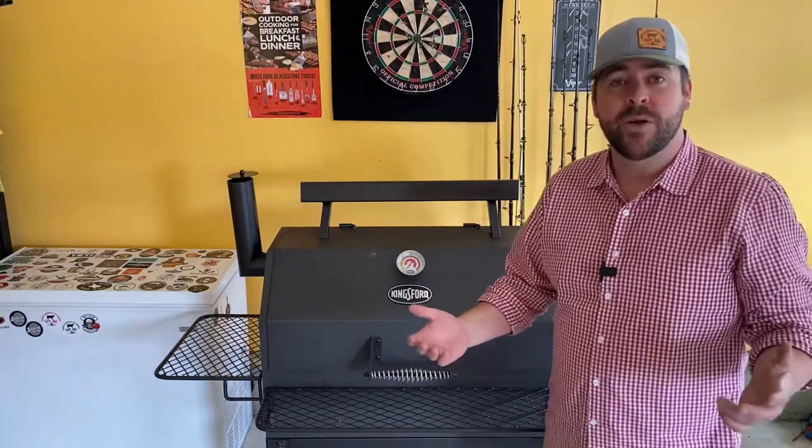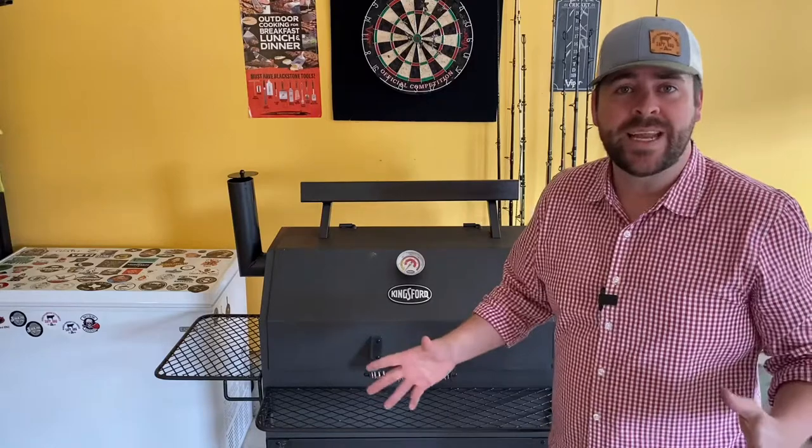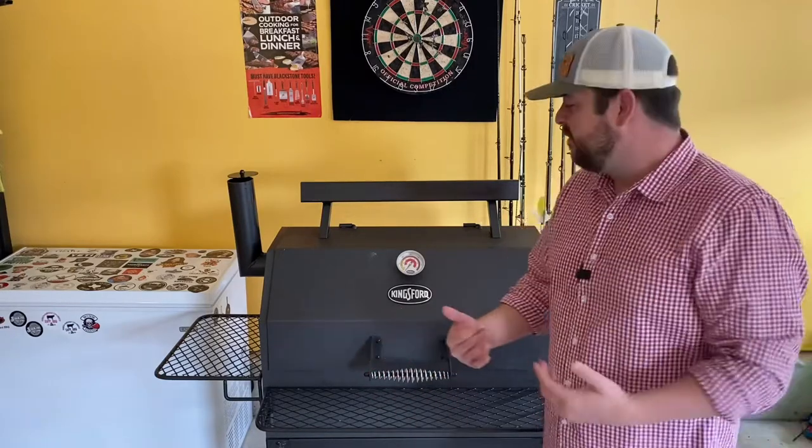Traeger came along in my neighborhood and I had to get one, right? With a push of a finger I have easy food — set it and forget it. $800? My food tastes great at the $180 smoker, so an $800 smoker is going to taste even better, right? Well, for a few years I really enjoyed my Traeger, but there was something missing.